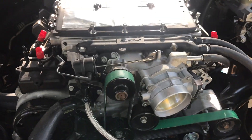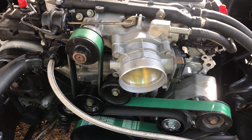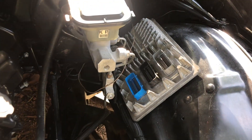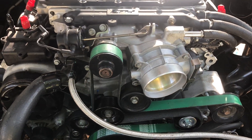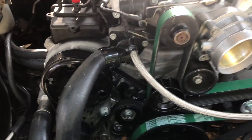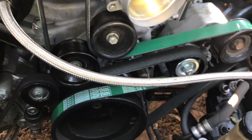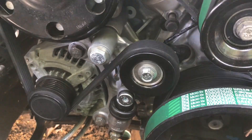Everything is on there and almost everything is marked up. I got a stock supercharger, a stock GM computer, and the harness over here. I'm going to start working on that probably this week. Stock accessory drive, Gates Fleet Runner green belt, the alternator, the pulley, tensioner, the water pump.